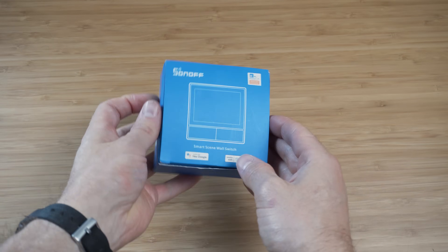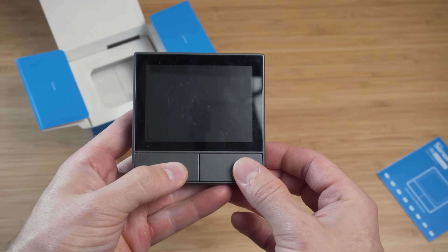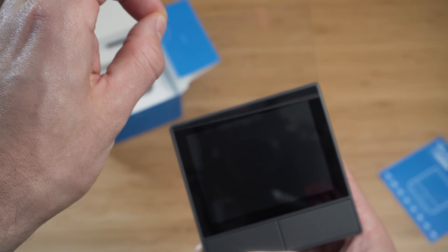Full transparency as always — Sonoff did send me the NS Panel to check out. Now first let's talk about the design. There are two different types: one for the EU and one for North America. Obviously I have the EU version here.